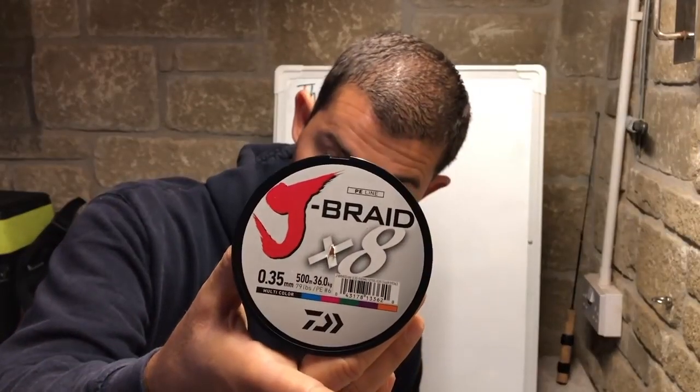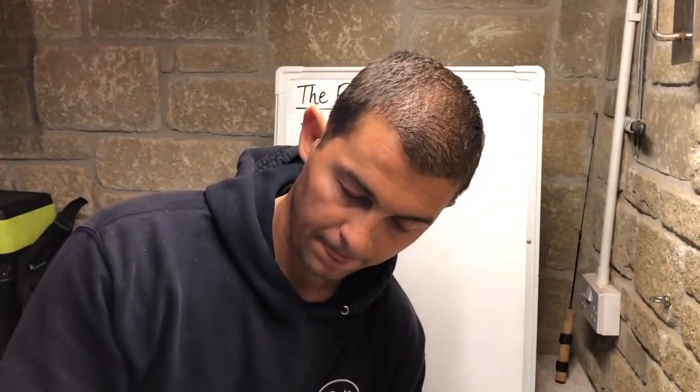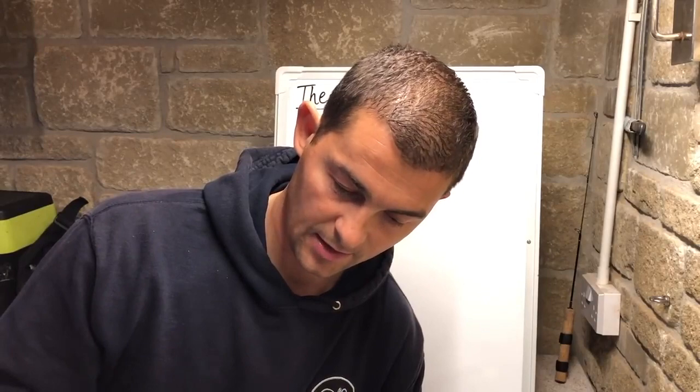For my sharking — using a big fixed spool reel — you're talking high-end stuff. I use Daiwa J-Braid. It's expensive but it is very high quality, with a fantastic diameter and fantastic strength.